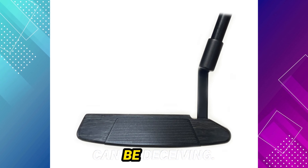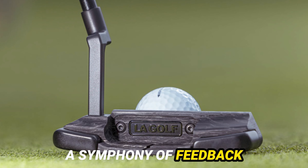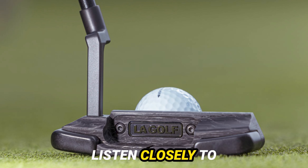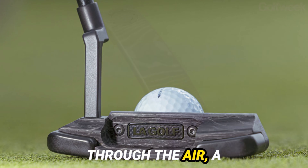But appearances can be deceiving. Let's delve into the sensory realm of the Bel Air X — feel the solid yet subtle impact as the putter meets the ball, a symphony of feedback with each stroke. Listen closely to the melodious rock that reverberates through the air, a sonorous testament to the precision and control offered by this instrument of perfection.